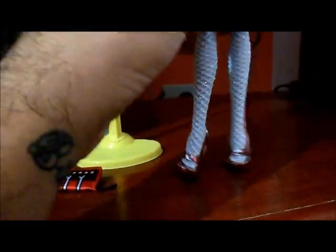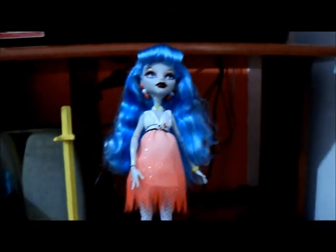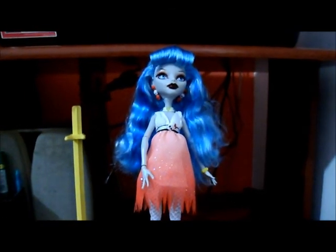Então pessoal, esta foi a Ghoulia da Dawn of the Dance! Espero que vocês tenham gostado do vídeo. Se gostaram, cliquem em gostei. Tchau, e até o próximo review!